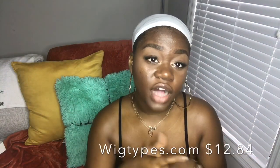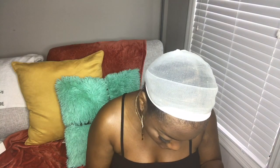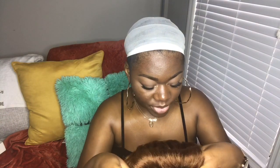I got this wig from wigtypes.com and I paid $12.84 for it. For standard colors like 1B, it's only $10.84, but if you want a color like this DR30, it's an extra two dollars. I'm not going to adjust the straps — it looks like they're already right where I need them to be — so we're going to go ahead and pop this on and see how it looks on me.